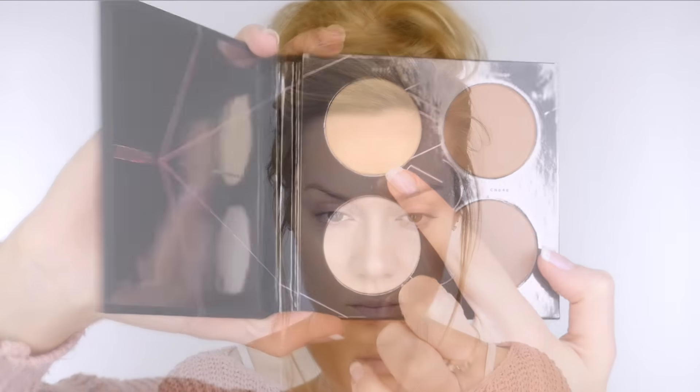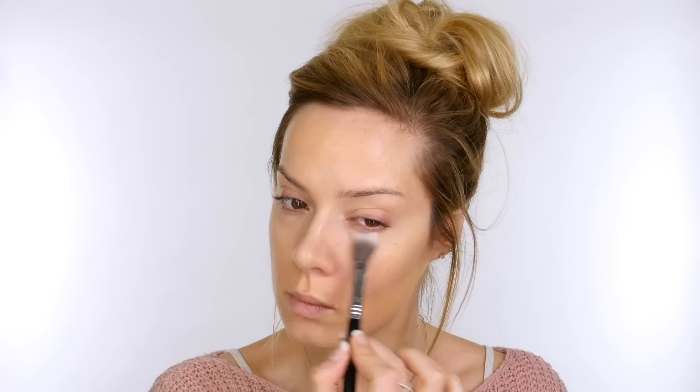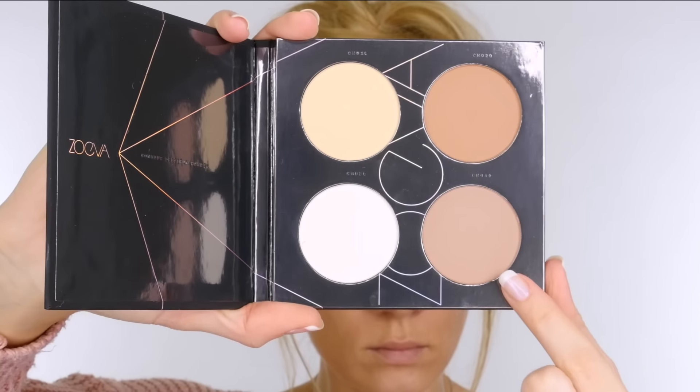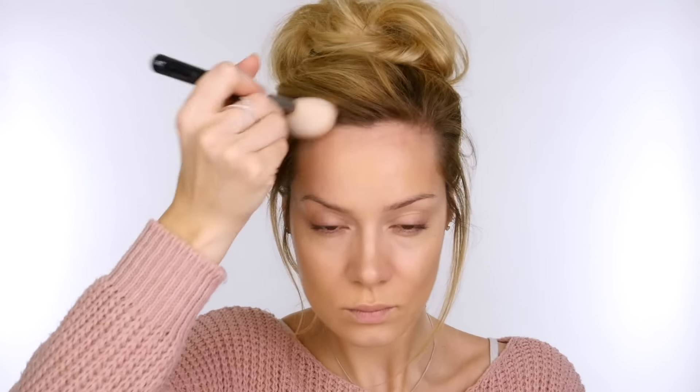Using the yellow base powder from the Powder Contour Palette by Zoeva I'm setting underneath my eyes with the Sigma F03 Highlighting Brush. Taking the lightest and coolest of the two browns from that palette on my Zoeva 127 Luxe Sheer Cheek Brush, I'm tracing over where I applied the cream contour. You don't have to use both — you can use either a powder or a cream, but if you do use a cream it's a good idea to set it in place as it can shift throughout the day.